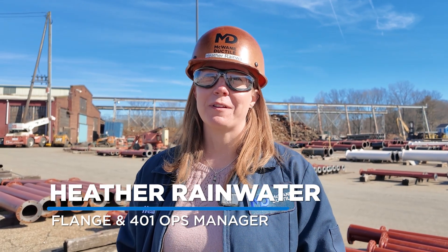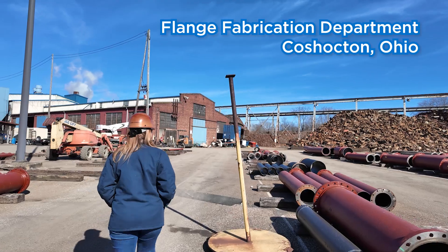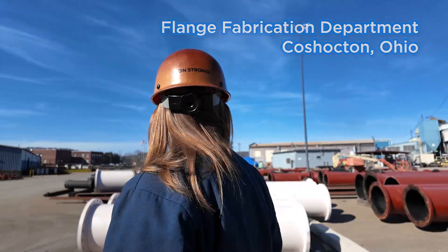Hi, I'm Heather Rainwater, Operations Manager for the Flange Fabrication and 401 Lining Department. This afternoon we're going to take a little walk around and see what we can find amongst our fabricated products.